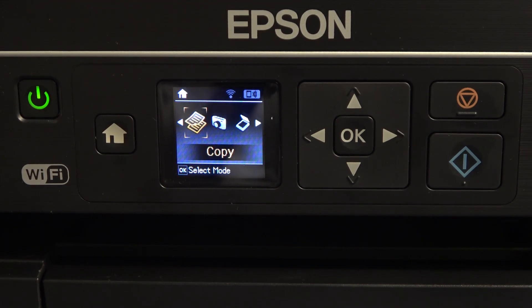Hi, welcome to Hard Reset Info Channel, the Viewverse. In front of me is the Epson ET2650 device, and now I'm going to show you how to reset network settings on this device.